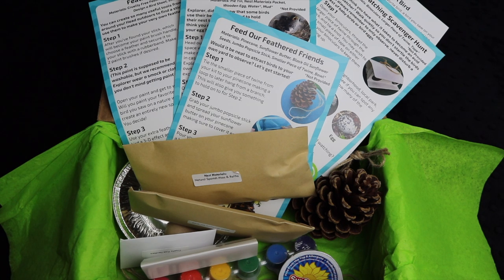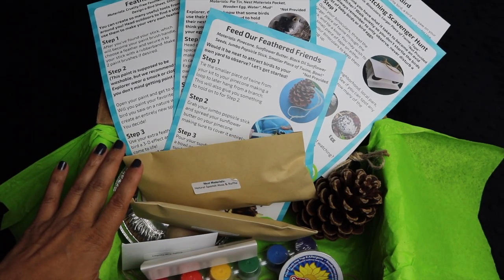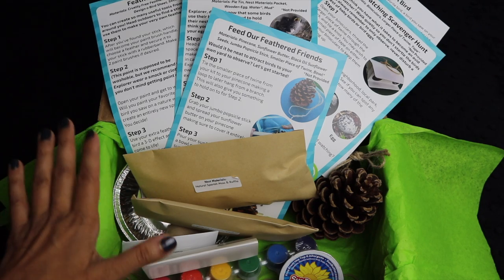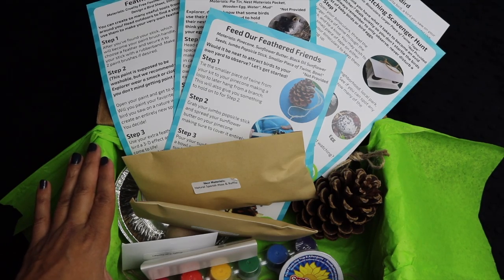Hi everybody, welcome back to Project Happy Home. For those of you who don't know, I'm Tanya, an MD/JD, which is a doctor-lawyer, turned homeschooling mom of three kids ages 7, 4, and 2. If you're interested in videos about homeschooling, ADHD, and mom life in general, you've come to the right place. Kid Kits was kind enough to send us their June box, and the June box theme is birds, which is amazingly awesome for us because my husband is a falconer and this family is super into birds and bird watching in general.